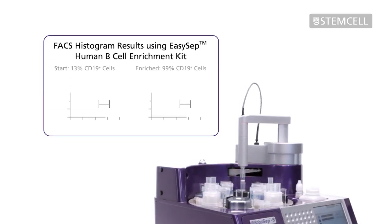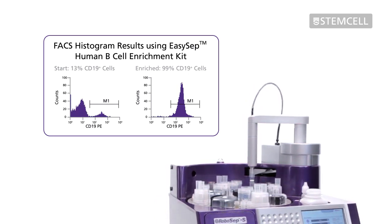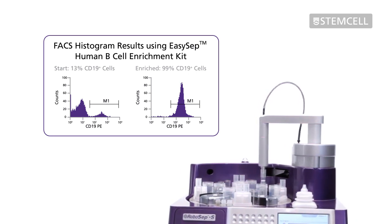Isolated cells are highly purified and immediately ready for flow cytometry, functional studies, or other downstream applications such as nucleic acid extractions or HLA analyses including flow cross-match.